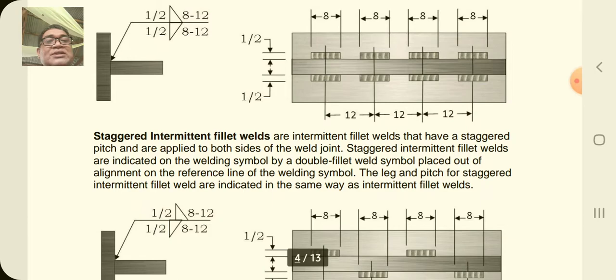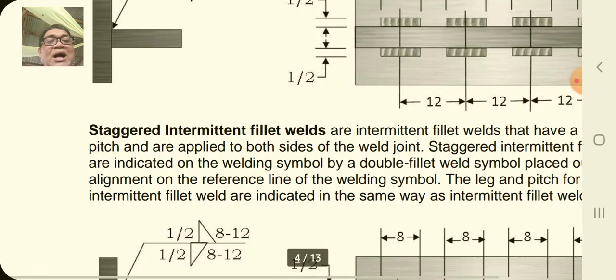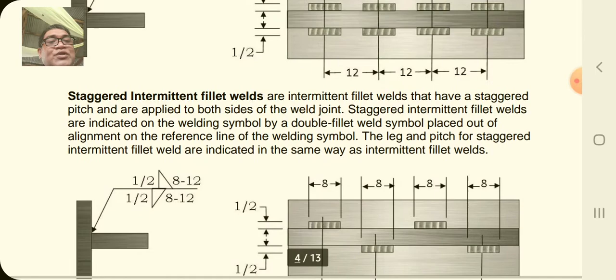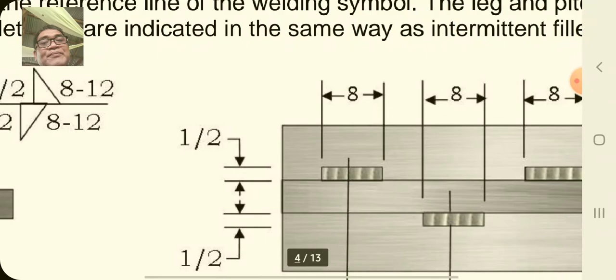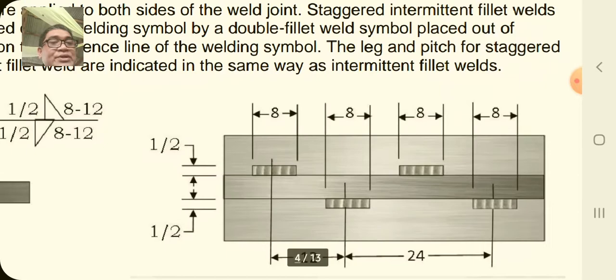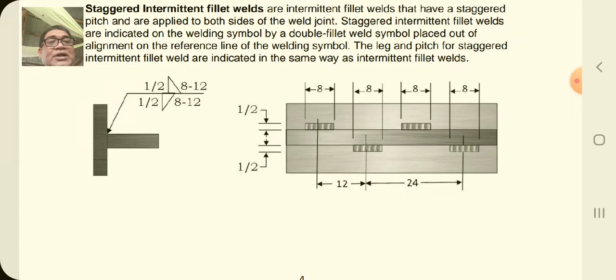The next type is the staggered intermittent fillet weld. Staggered intermittent fillet welds have a staggered pitch and are applied to both sides of the weld joint. They are indicated on the welding symbol by a double fillet weld symbol placed out of alignment on the reference line. The leg and pitch for staggered intermittent fillet welds are indicated the same way as intermittent fillet welds. On the arrow side you have one-half, fillet symbol, and 8 to 12; on the other side also one-half, fillet symbol, and 8 to 12 — but notice they are not perpendicular; they have some offset in placement. The actual weld shows dimension 8, spacing 12 on the lower, and the upper part offset. We call that staggered.